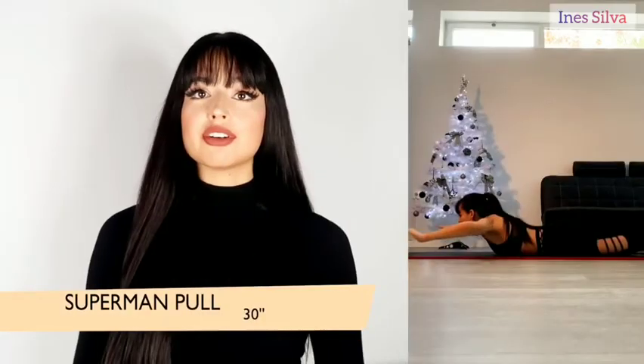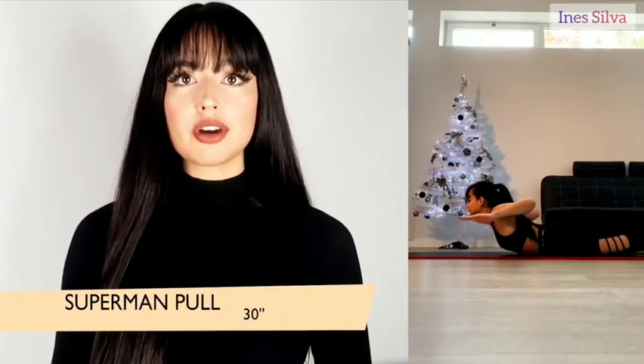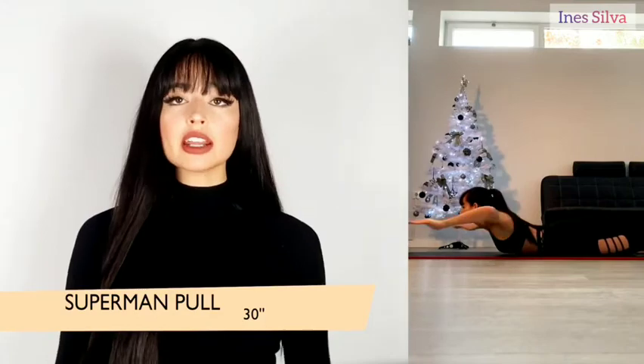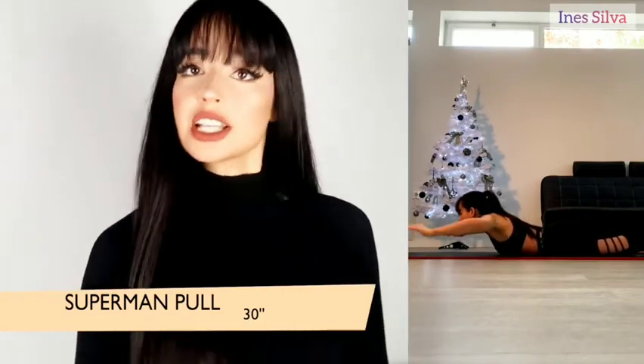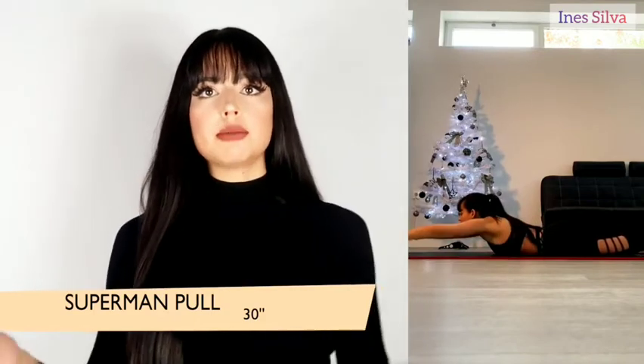The second exercise is the superman pull. Lay down on the floor or a yoga mat, stretch your arms by the side of your head, then open them out like a superman and bring them back. Do this for 30 seconds.